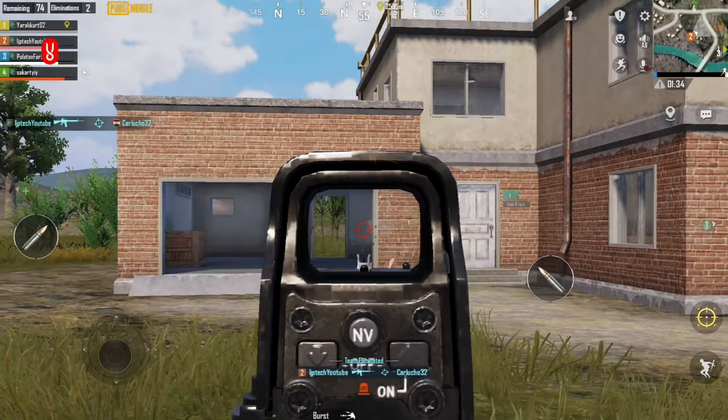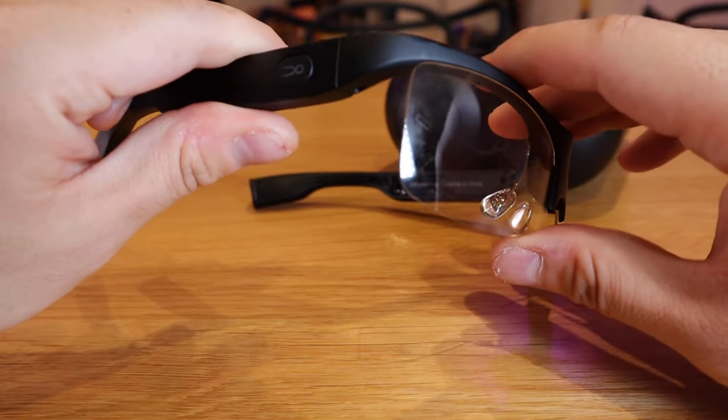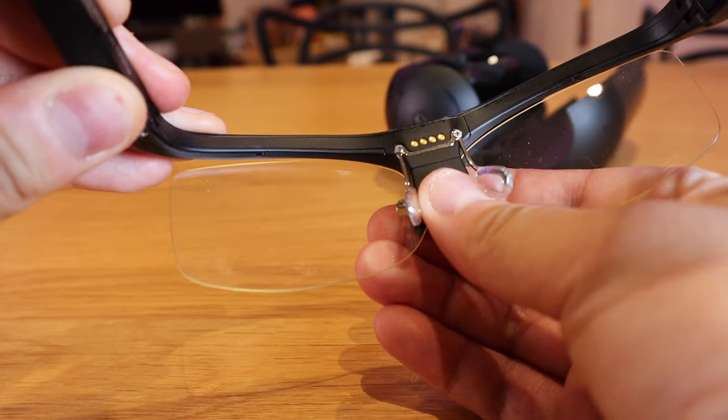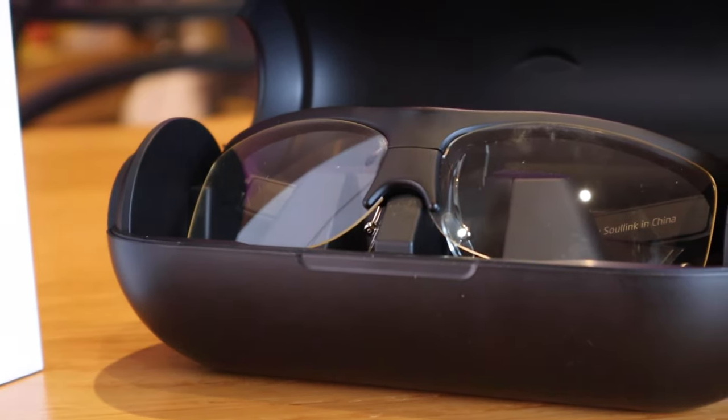And you also get a really cool smart glass. This is actually a blue light protecting lens as well, so if you are playing games for a very long time, it will also protect your eyes — that's one of the most important things for me. The battery life expectancy is pretty good as well. So if you want to become a better shooter, you should definitely get one of these smart glasses. I hope this video demonstrates to you how cool this Solink Mocap X is. If you have any queries, please comment below — thank you very much for watching. This is LJP Tech. All the best. Bye-bye.